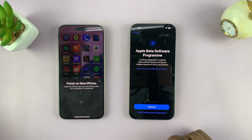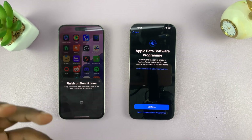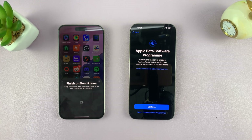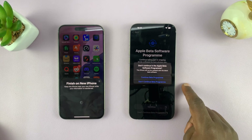We have the Apple Beta Program — 'Do you want to continue taking part in shaping Apple software by test driving the release version of iOS on this iPhone?' This depends on the person. I was using the beta program on my old phone to get access to the latest apps first. On this new iPhone I really don't want to do that — I just want to use the current software available for everyone. So I'm going to choose 'Don't continue beta program.'